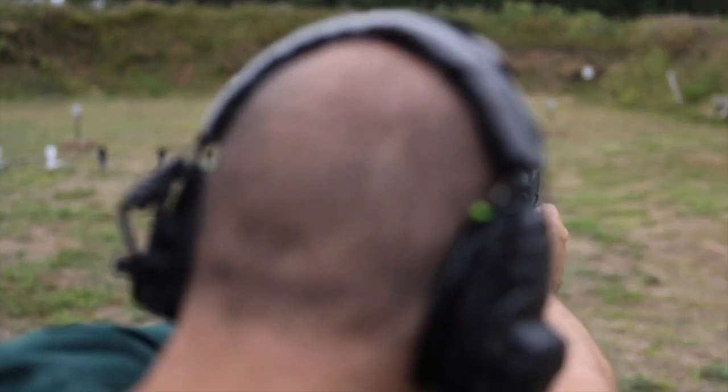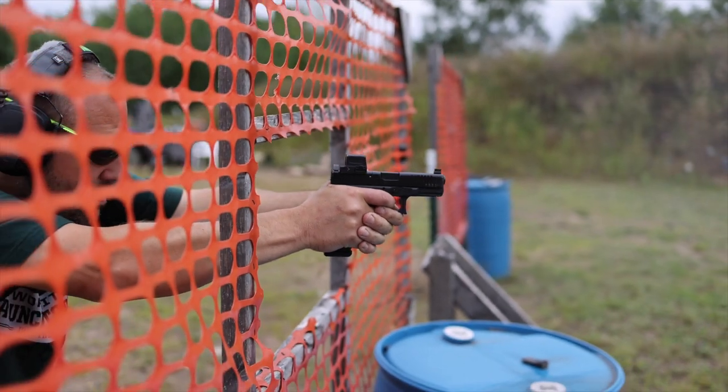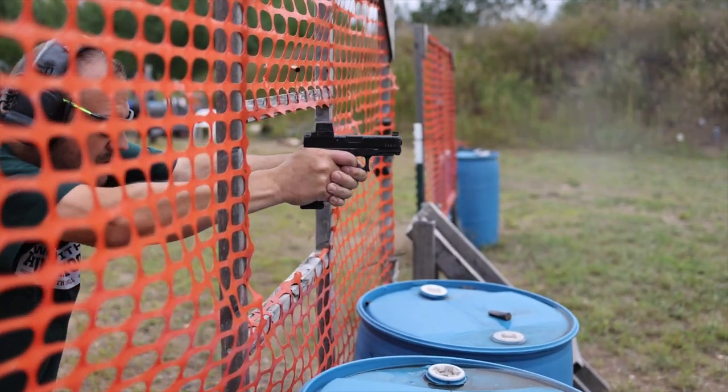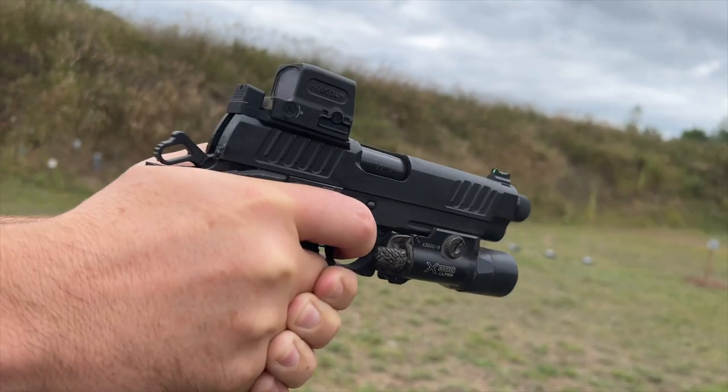Yes, they are made in China - we're just going to get that right off the bat. They do have American people in America that work with the company, but yes, they are manufactured in China. Part of me was like, I don't want to like it because it's a Chinese-made optic, but they're just making some really, really awesome stuff.